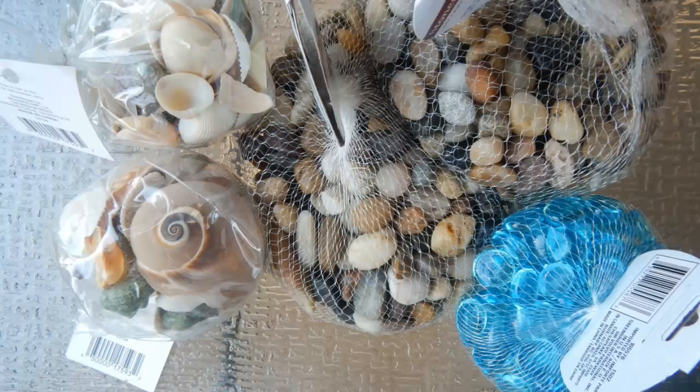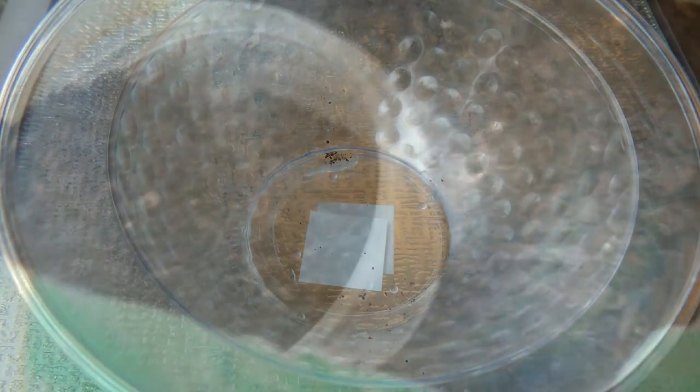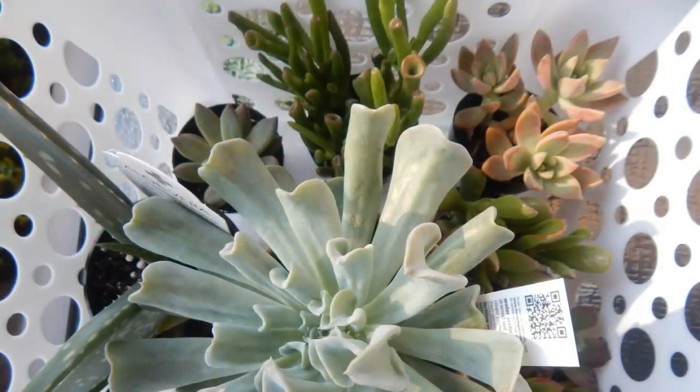Here is a list of the supplies you will need: rocks, seashells, and glass gems — these three items I purchased from the Dollar Tree. Two glass or plexiglass bowls; you want to make sure that the smaller one, which will be on the inside, is not higher than the one on the outside. You'll need potting soil, sand, and of course your succulent.